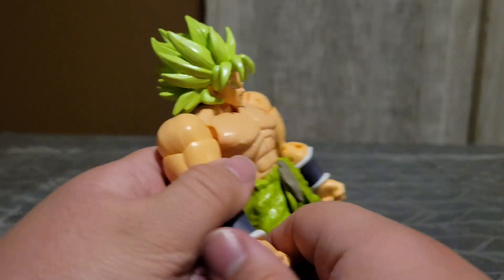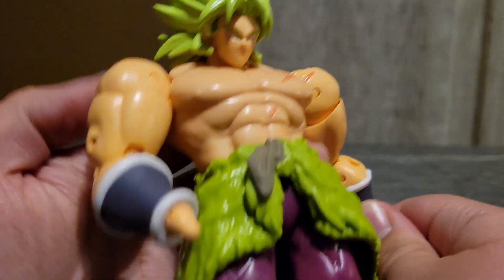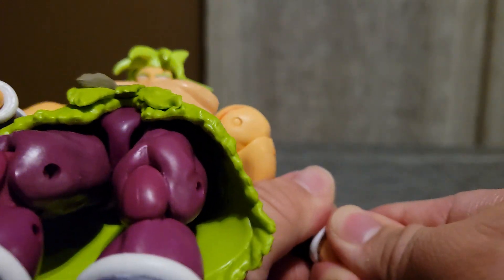I do love the way that his face looks. He looks very cool. I give this a 10 out of 10. I bought this off of eBay. I have three of Broly.